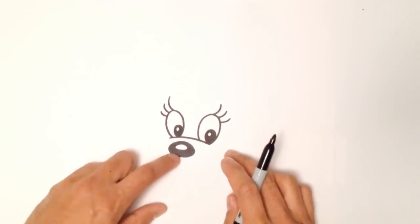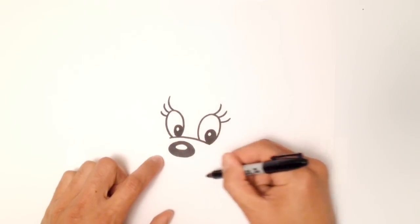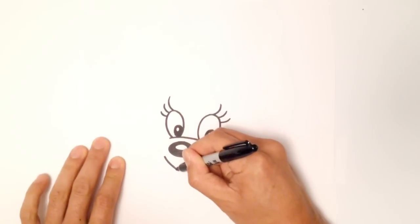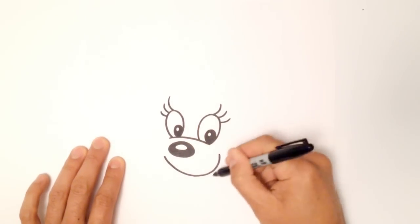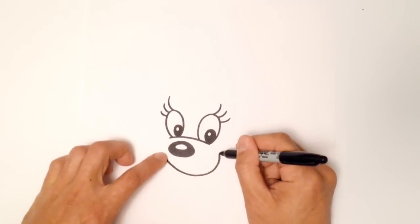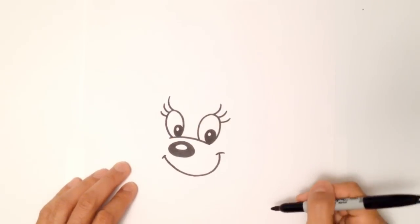So we've got the eyes and the nose. Now let's get into the mouth. She's got a curved smiley mouth, so I'm going to start up by the nose, come down, and come up aiming towards that eye, stopping right about there. And on either side of the mouth I'm going to draw these little smile lines.